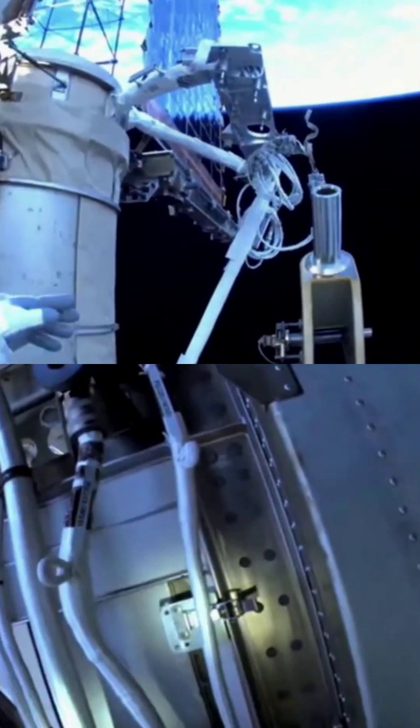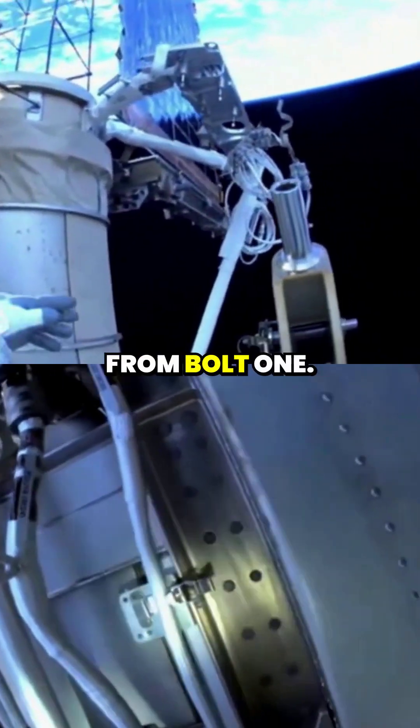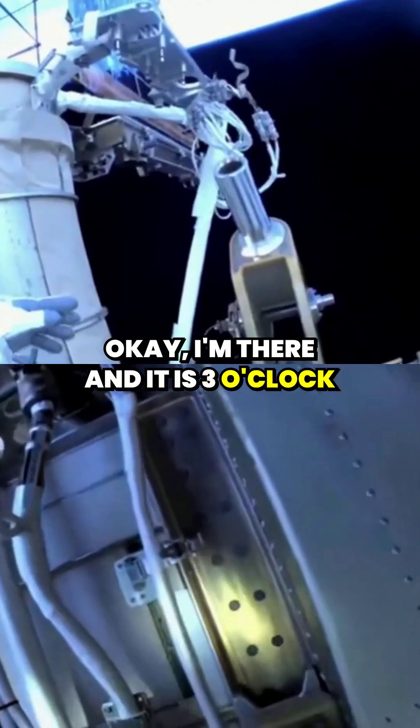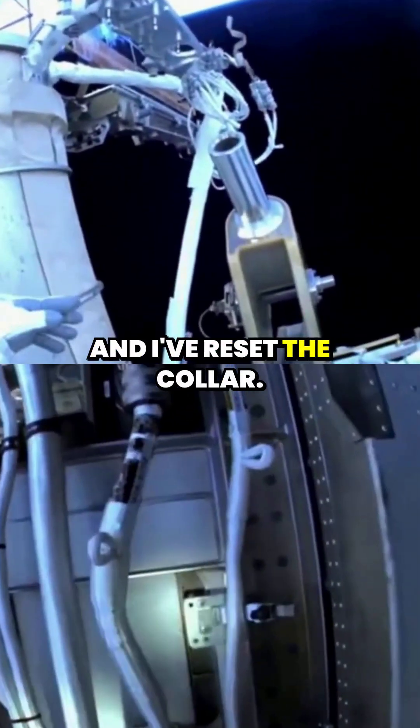Bolt 2 is the last bolt. You would just be heading outboard from bolt 1. I'm there and it is 3 of 5. And I've reset the caller.